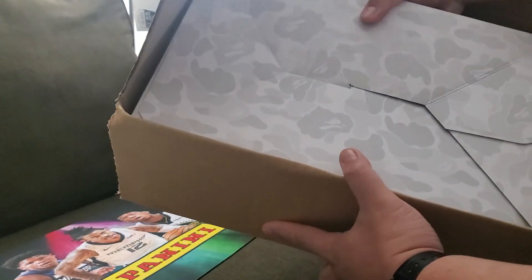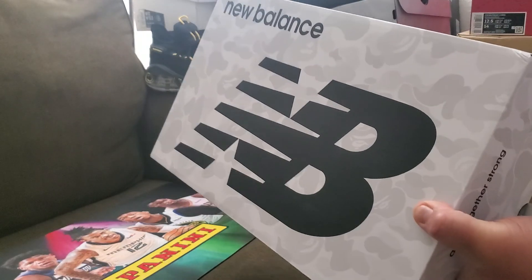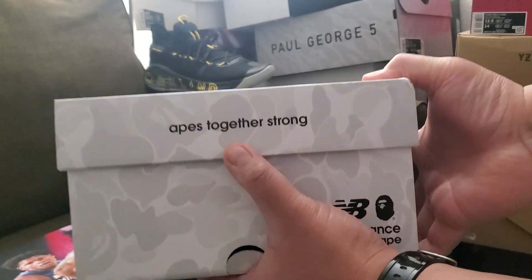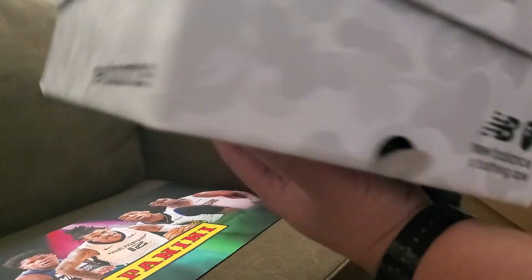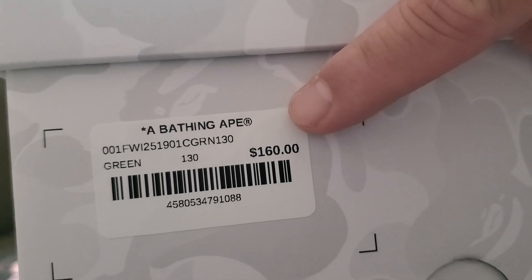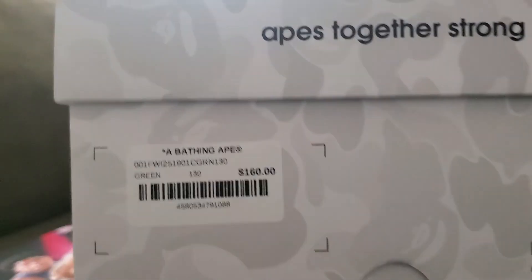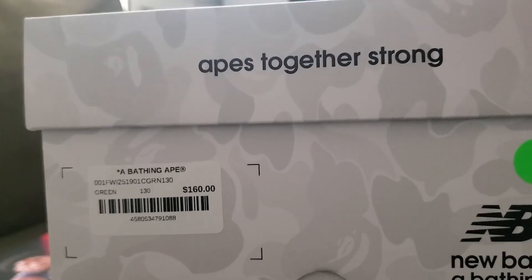I got this from GOAT — I'm not paid by GOAT, but they're trusted resellers. So this is the box. You'll want to see this if you're planning on copping one in the future. New Balance and Bape together, strong with the Bating Ape logo and New Balance branding. It says 'A Bathing Ape' with a barcode and serial number.